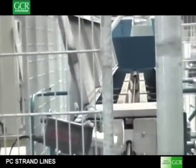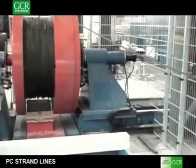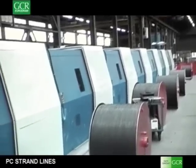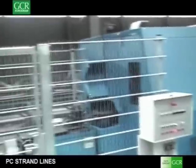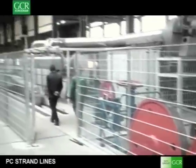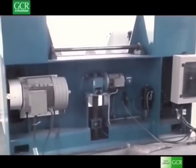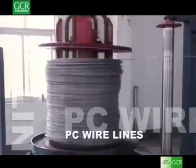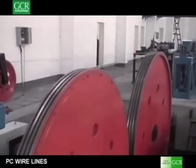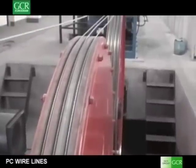The treated strand is then collected on very large spools and then rewound into two-ton packages. A similar product is PC wire. In this case the line does not have stranding equipment but performs the heat treatment of a single wire.